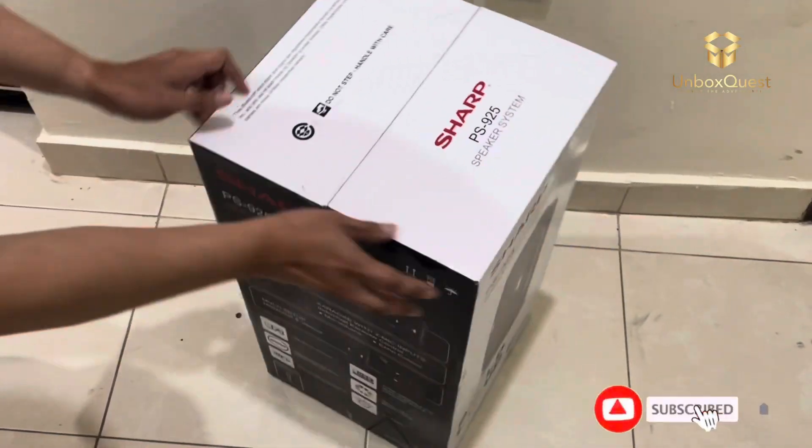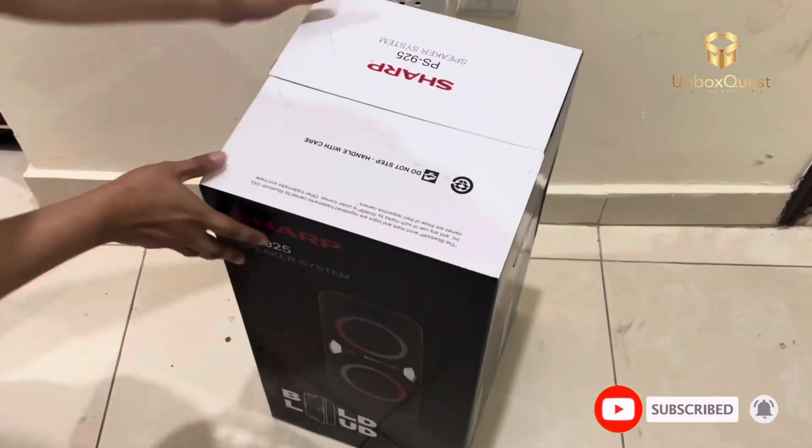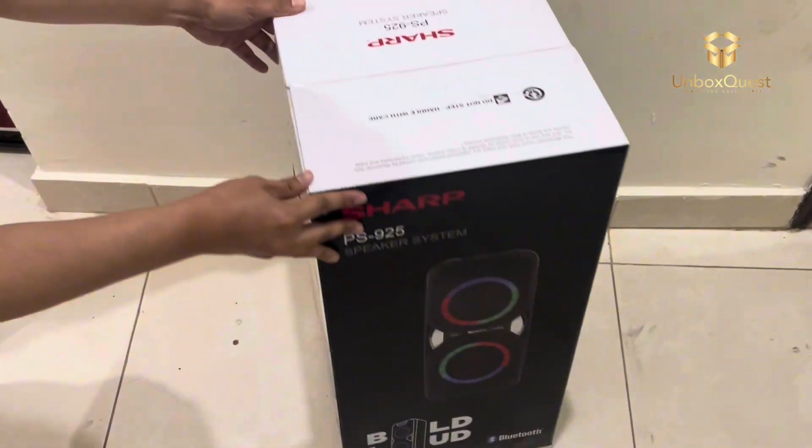Hey everyone, welcome back to UnboxQuest. Today we're diving into the world of audio with the Sharp PS9-5 speaker system.